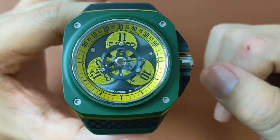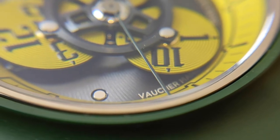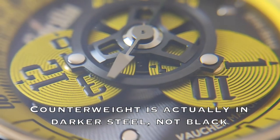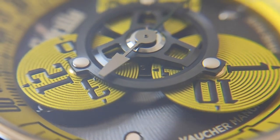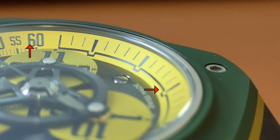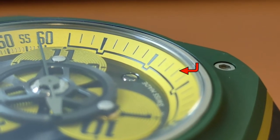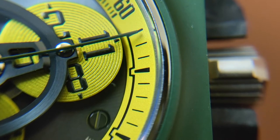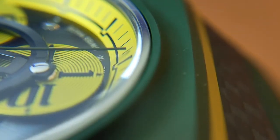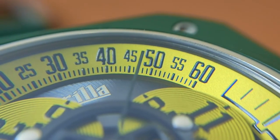Most wandering hours complications don't come with a second hand. This one however does, and I really appreciate it. It is in green matching the color on the bezel, with a black counterweight. The rehaut is in yellow matching the color on the three discs and is divided into two parts. The bottom part depicts the minute tracks in black used for reading the seconds. The second hand extends beyond the dial all the way across the rehaut, making it very easy to read.